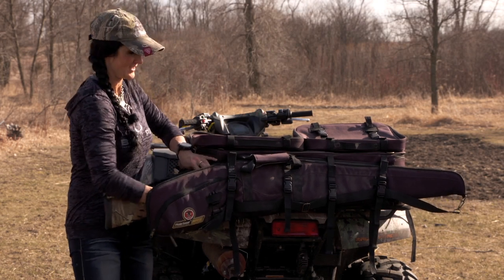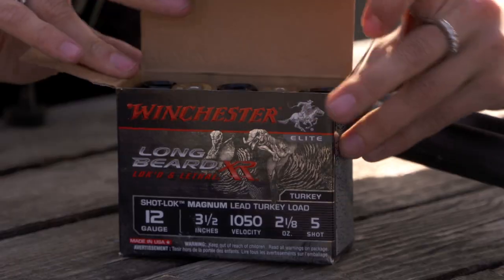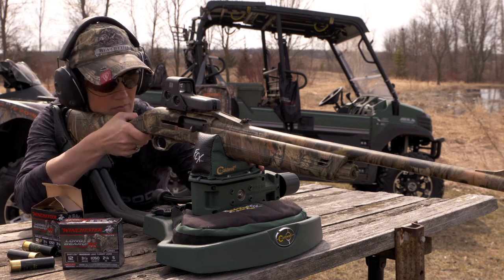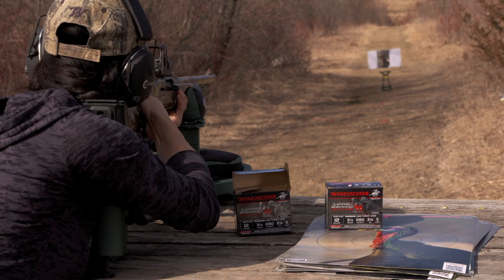Today I'm going to work on getting all my guns sighted in. What I have is my turkey gun — a 12 gauge with three and a half inch shells in five shot. I've got the Longbeard XR and what I'm going to test out today is seeing exactly what my patterns look like at different distances.